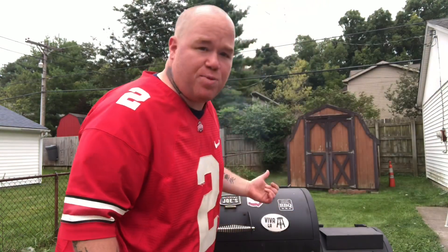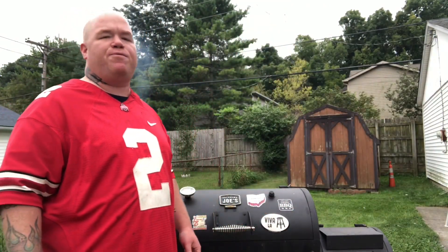What's up? It's Shepdog here. Got the smoker going. Going to smoke some chili today. This is the first day of fall — football, perfect weather for it.